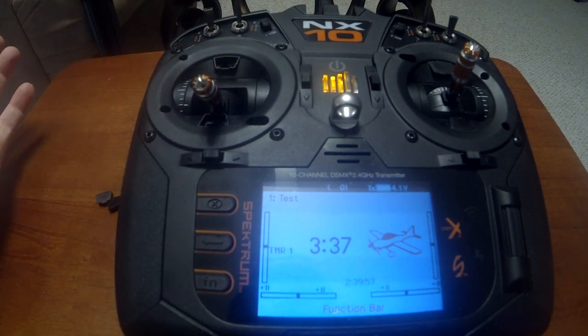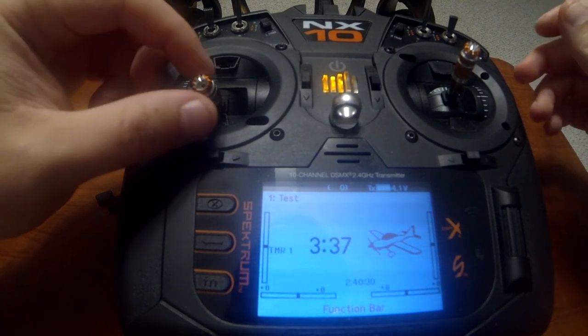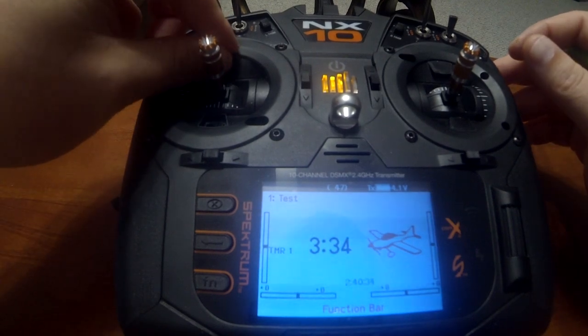I've got zero percent at the bottom. I just want to share that with y'all and give you a heads up on that. Now that we've got those switched back, let's go ahead and put our covers back over.